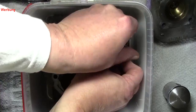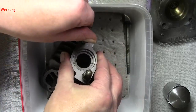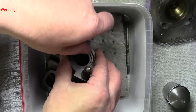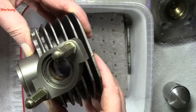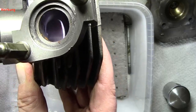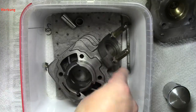Letztendlich wollen wir das Ganze ja im eingebauten Zustand sehen. Die hier kann ich zum Beispiel schon mal hier draufschrauben. Die Stehbolzen habe ich auch gleich mit angebracht und alles. Ich kann ja auch noch mal zeigen — hier den Auslass: der sieht recht gut aus. Nicht der Größte, aber es soll ja originalgetreu bleiben.